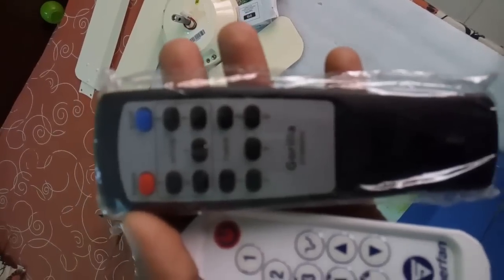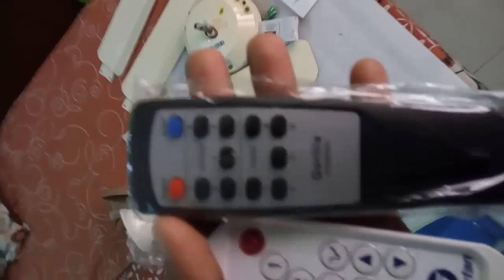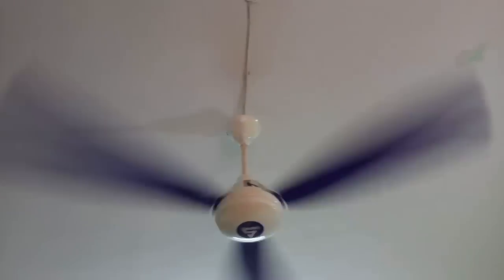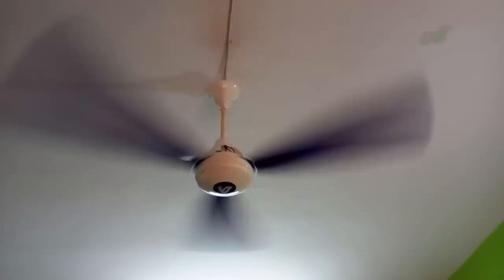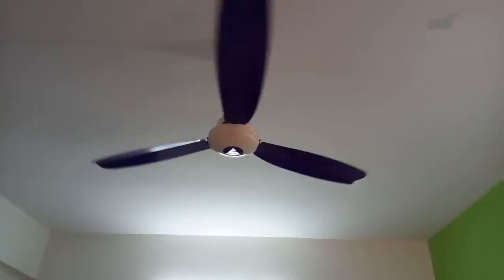With the Gorilla fan you get a timer function — you can set it for one, two, three, six, or nine hours. I also have an existing Superfan here in violet color, and let's see if the new remote works with it. Yes, it looks like it works. My standard fan was consuming around 70 watts whereas this BLDC fan runs at around 35 watts at peak speed.